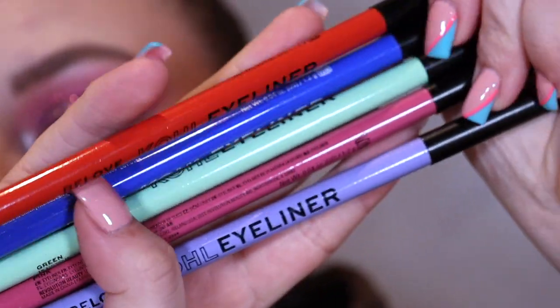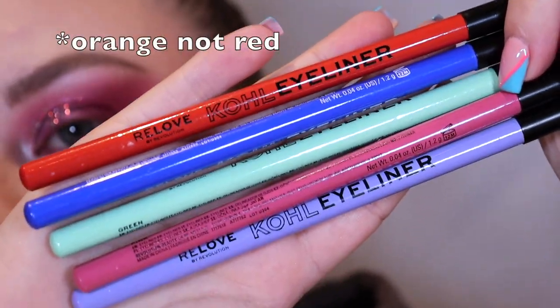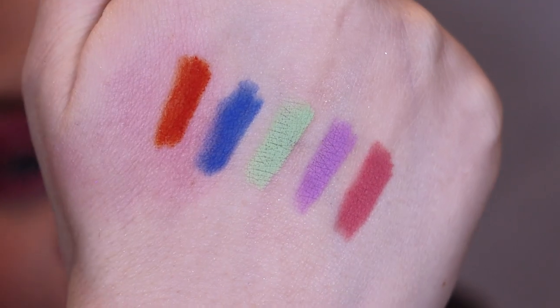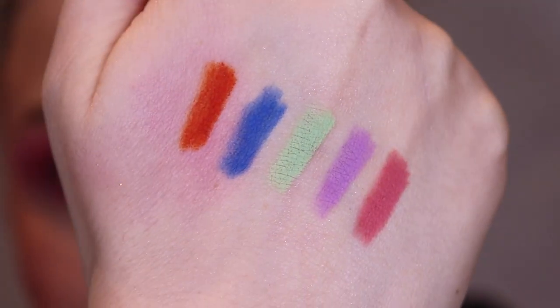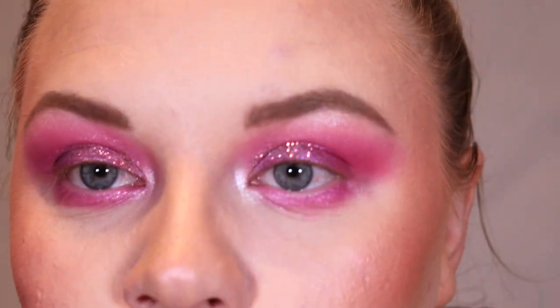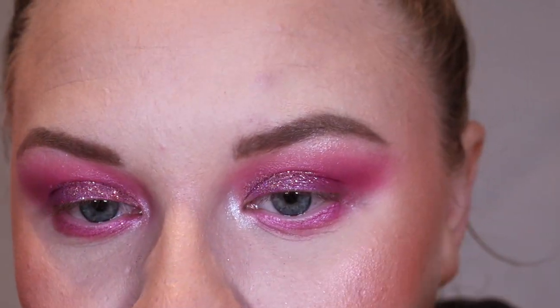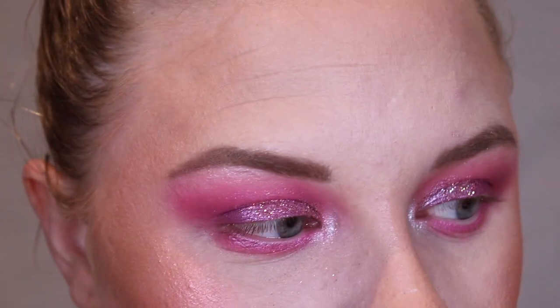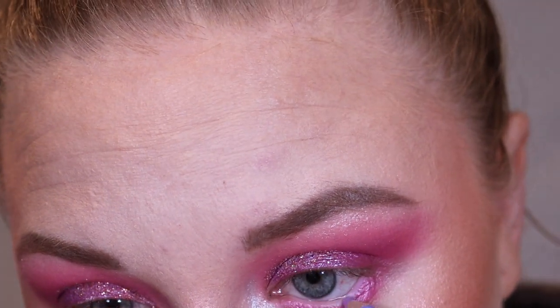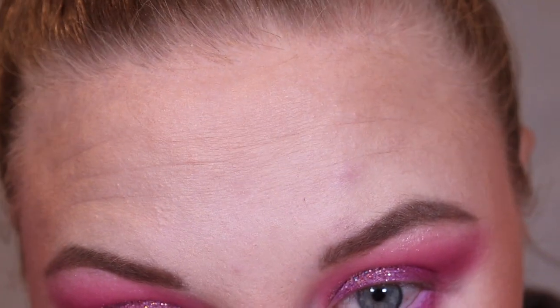Moving on to the kohl liner pencils — they come in red, blue, green, pink and purple. They initially launched with just white and black. Look how pigmented they are for £2.50! They're super creamy and pigmented for how much you pay. I'm debating whether to put the lilac on the waterline — the lilac is a bit more brightening. The lilac really helps make the eyes pop a little bit more.